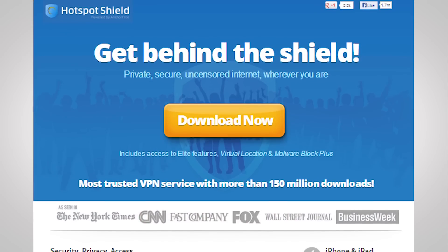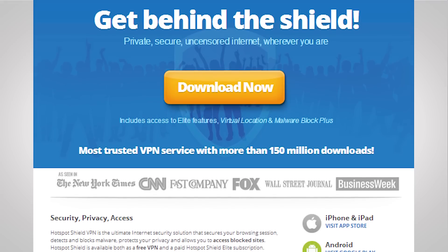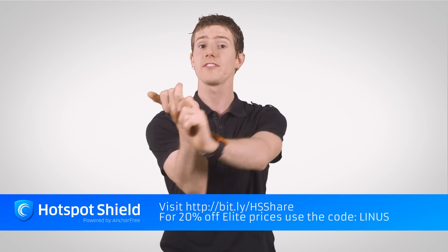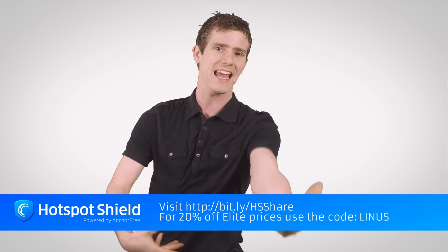Speaking of better streaming experiences: Hotspot Shield VPN is easy to set up, inexpensive, and with their Elite service you can access all kinds of streaming services that otherwise wouldn't be available to you. US Netflix will work anywhere in the world, which is less of a big deal for me since Canada has Netflix too.